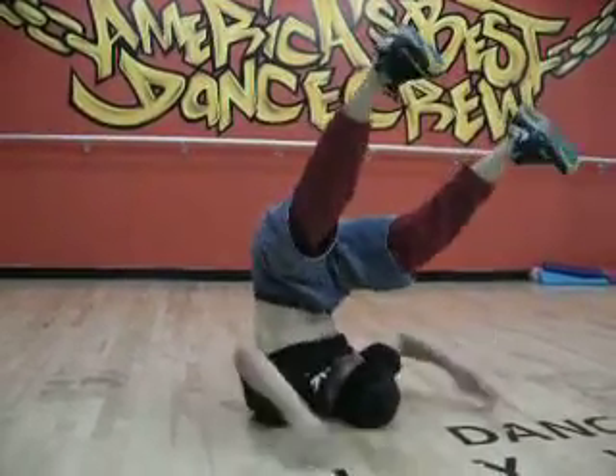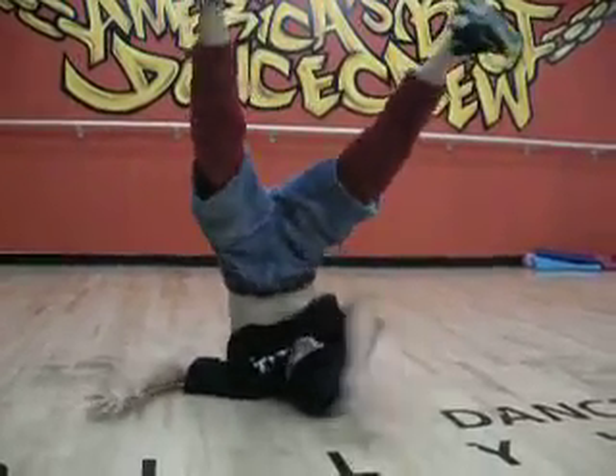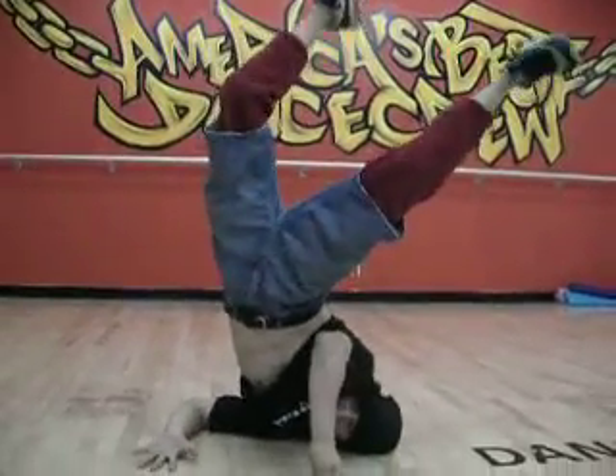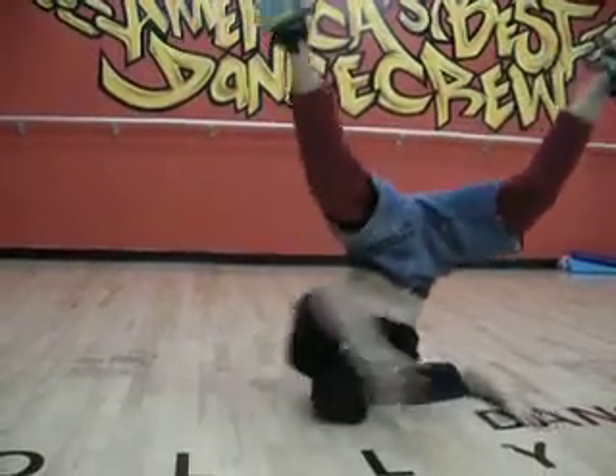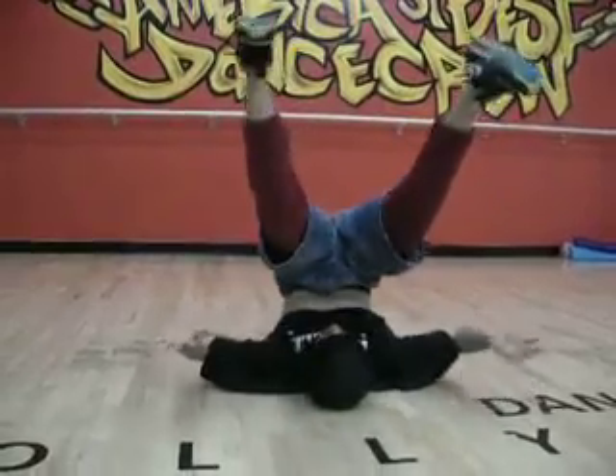Here's your exercise. You're going to go from two shoulders up, up to one, back to the middle, to the other side, back to the middle.